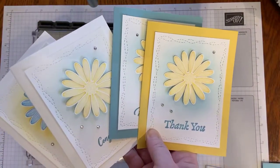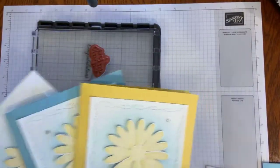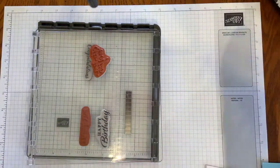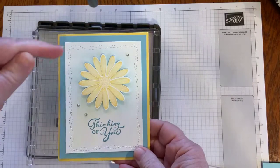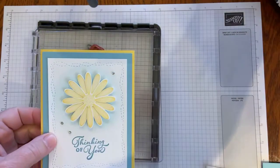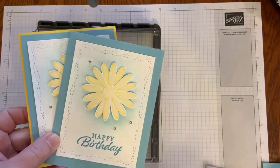We're going to do the Balmy Blue today. Changing the colors changes the look just a little bit with the blending and that Stitched with Whimsy die. I'm really excited and can't wait to get this set of cards in the mail to my aunt. I even stepped it up — I have a class next week and added another layer between the white and the card base.